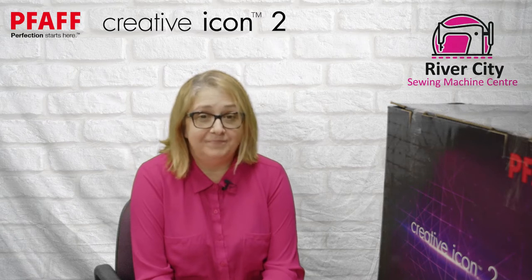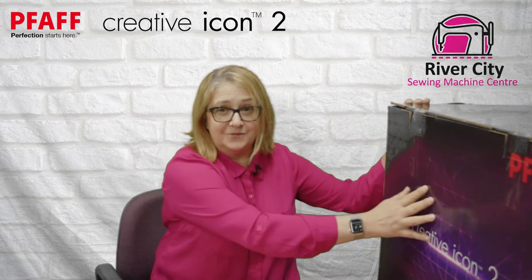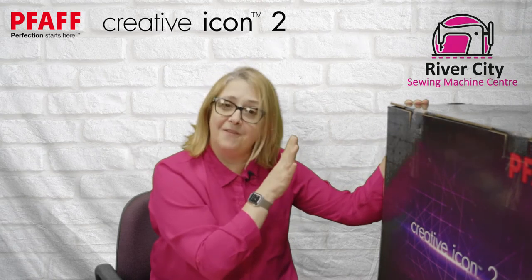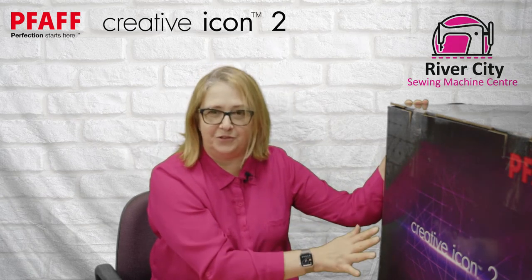Hello and welcome to our first video in our series on the new PFAFF Creative Icon 2. This is the unboxing. Now this is quite a large machine so I'm not going to struggle with opening the box. Yes, it's all sealed — the tapes haven't been opened yet. We have the box for the machine and another box for the embroidery unit, so we're going to go through each one.